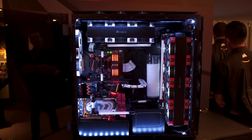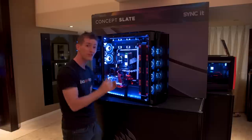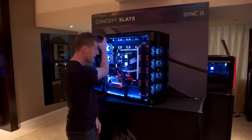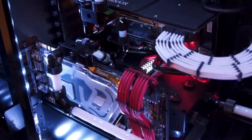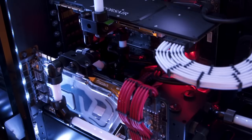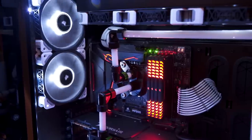Then you go ahead and put another motherboard in here — the ITX motherboard, which still manages to have two expansion slots. That's how big the back of this case is — it goes right down here at the bottom, and they've even got a bunch of hard-line tubing in here showing how you could potentially water-cool both systems.